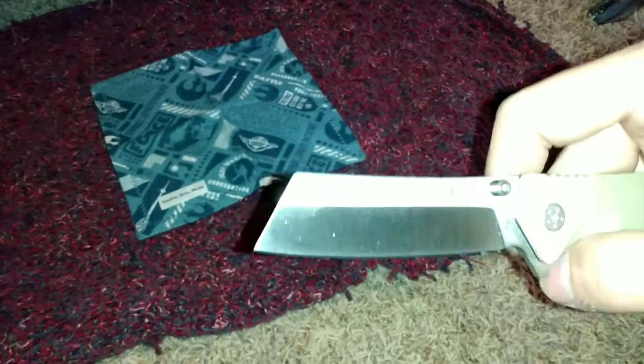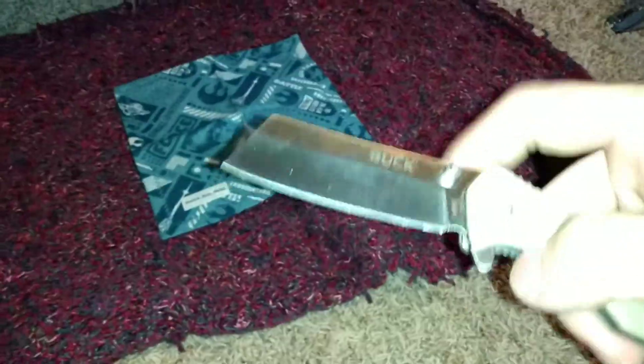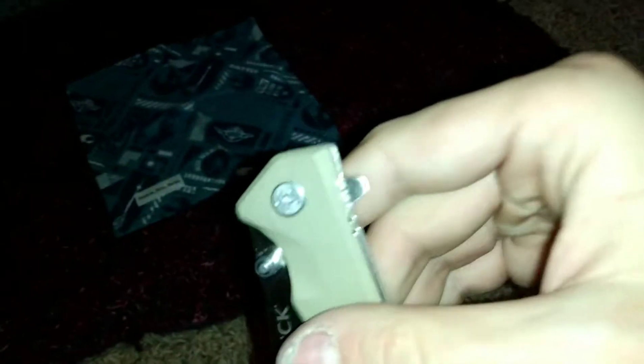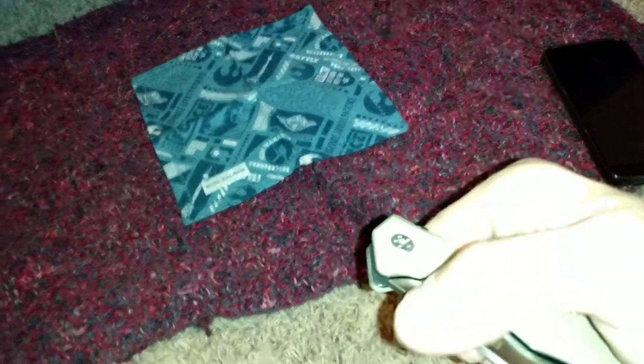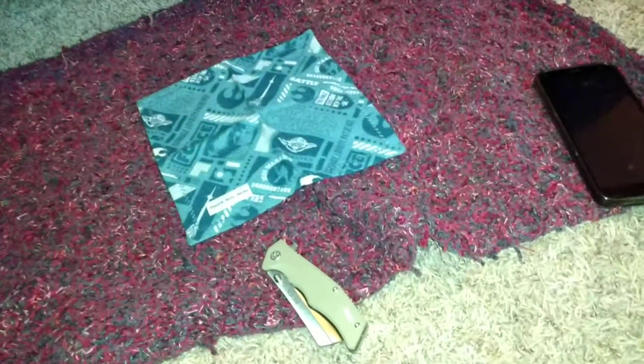I'll clean off the blade when I wipe it with the cloth after. It's a nice-looking pivot for a Buck. If they made this in a USA version or in better steel like 420HC, I'd go for that too, but right now this is the only version I know of.